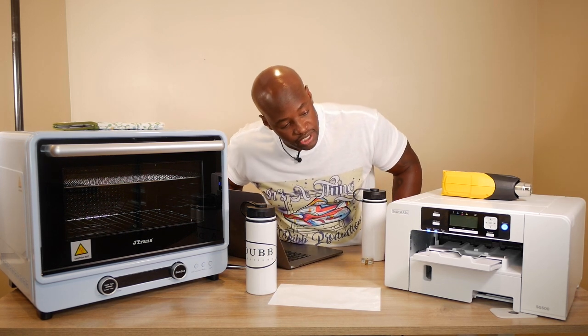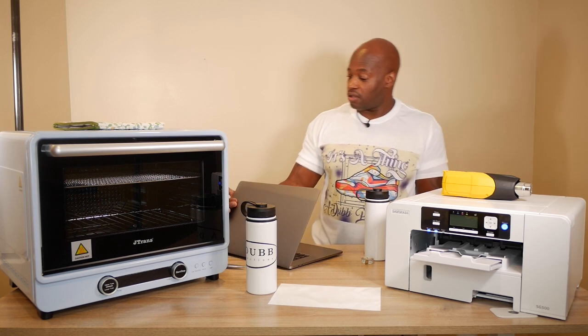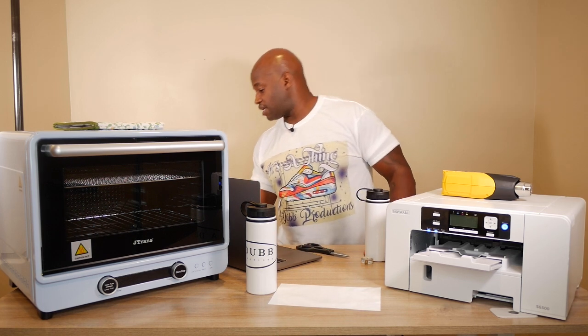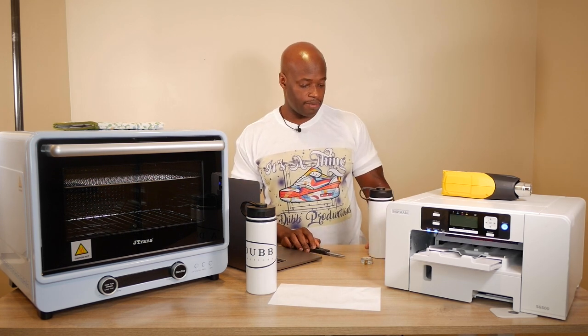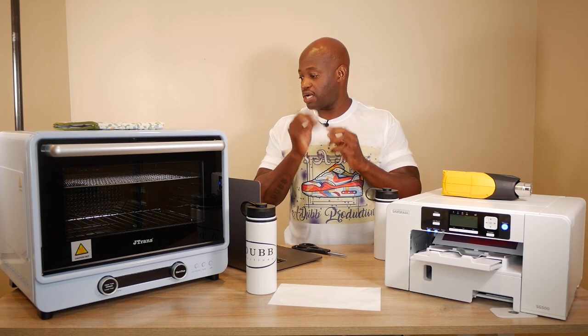We are printing right now — cooking on gas, moving right along. I've got my scissors ready to cut this out. I just need some heat tape; I'll go grab some after I cut this out. I'm excited. Make sure you're always measuring to make sure you have the right size.